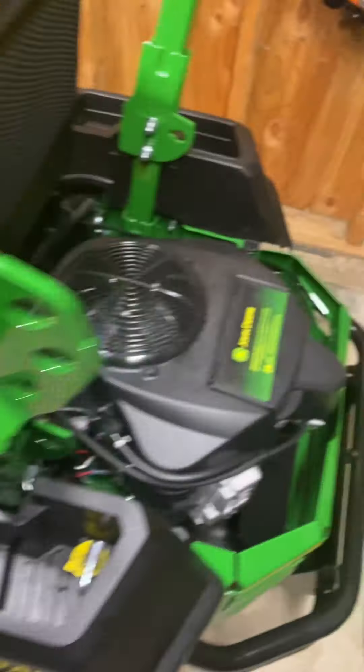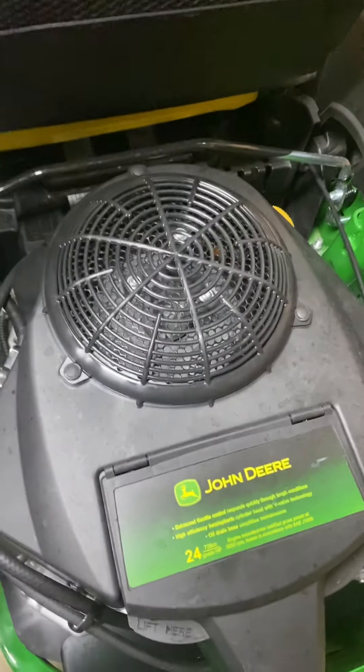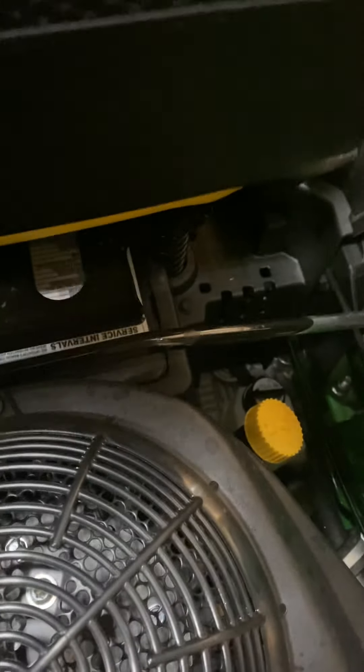It does have the Kawasaki motor on this one at 24 horsepower. That's nice — I've always had good luck with Kawasaki motors.